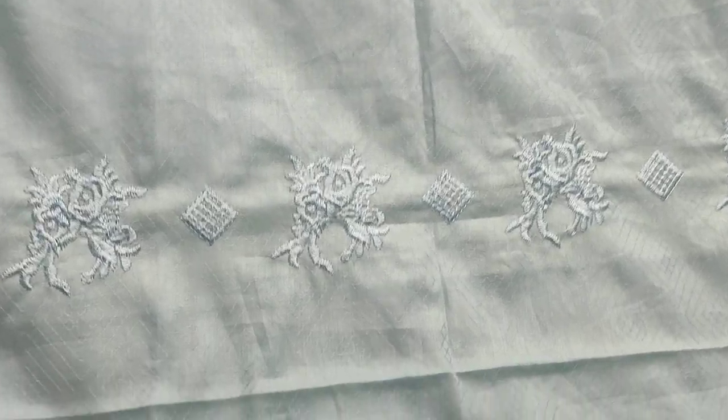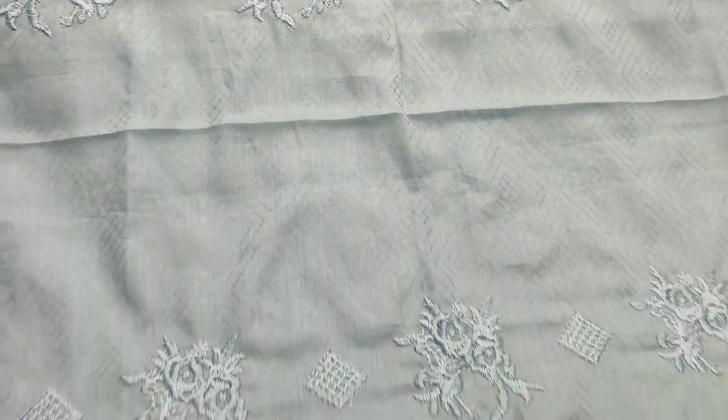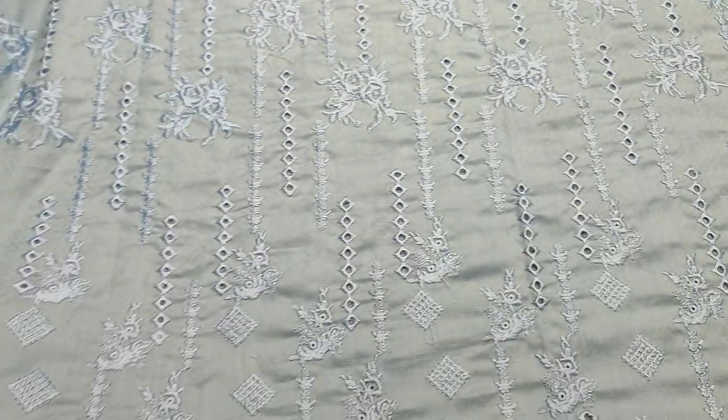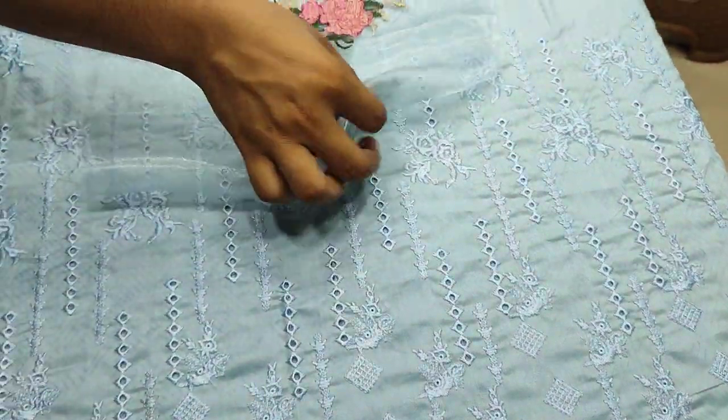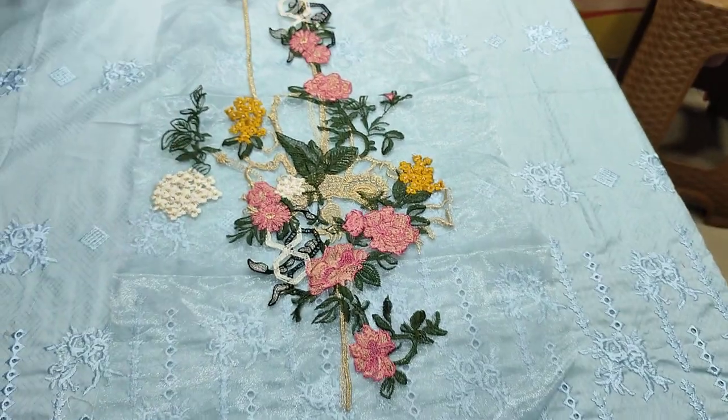This is a good fabric. This is a self print fabric with chicken curry border lace. This is an embroidered neck.